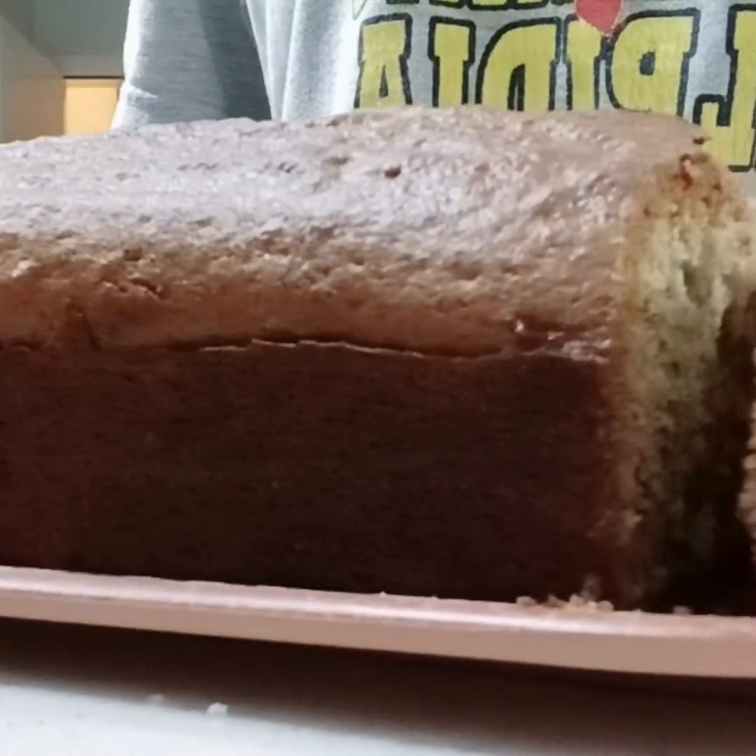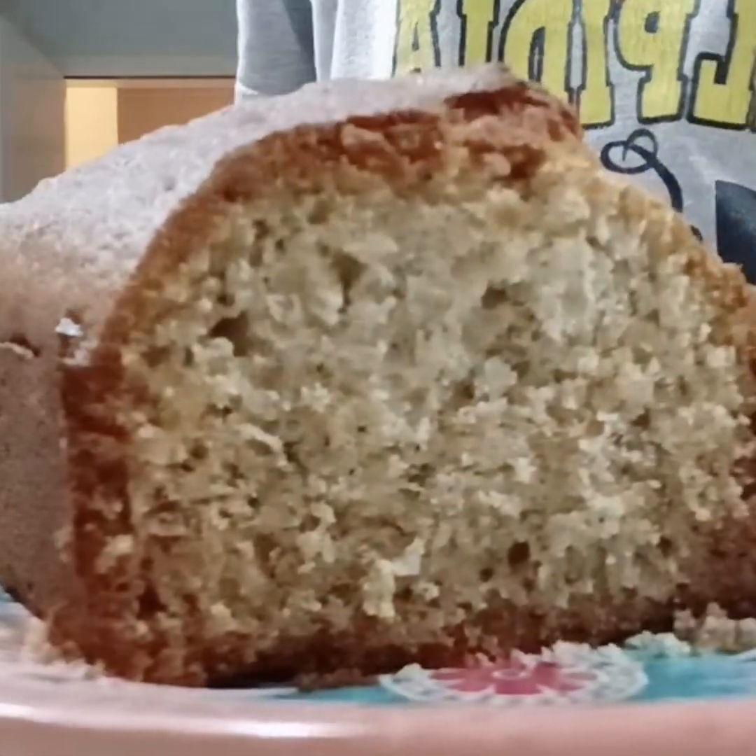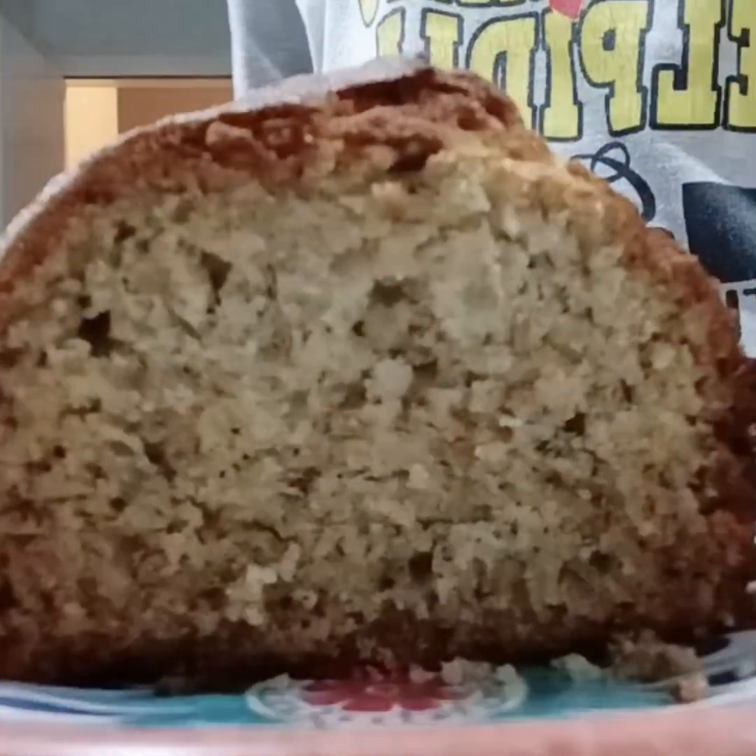Hello guys, I'm going to show you today how to make a banana cake. Look how beautiful it is!